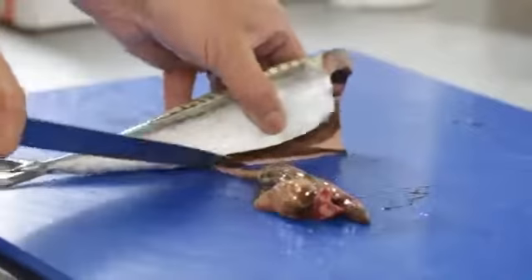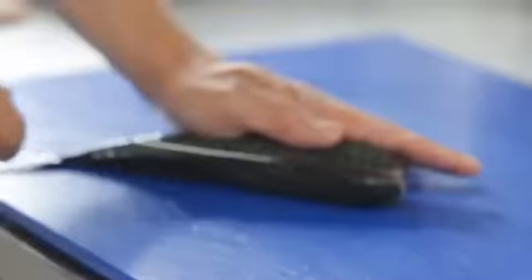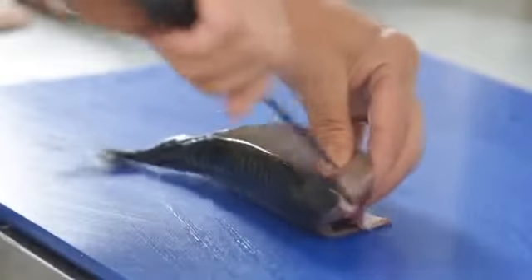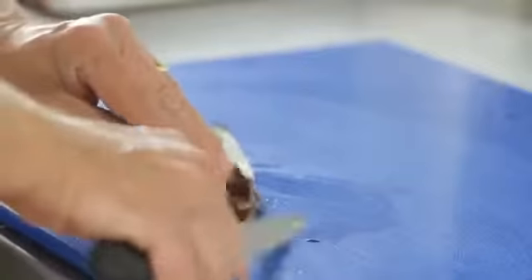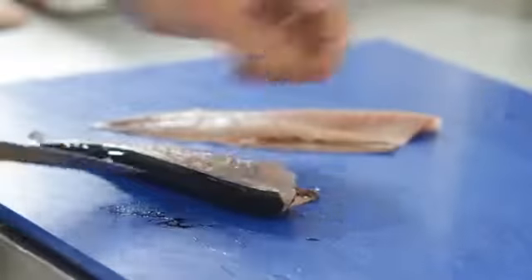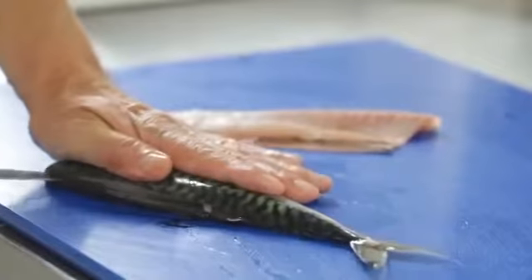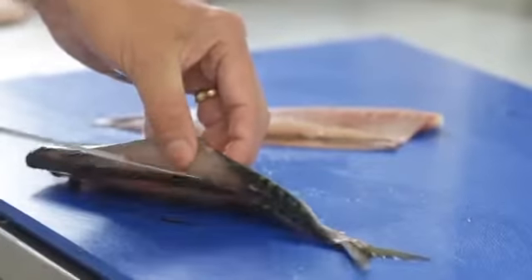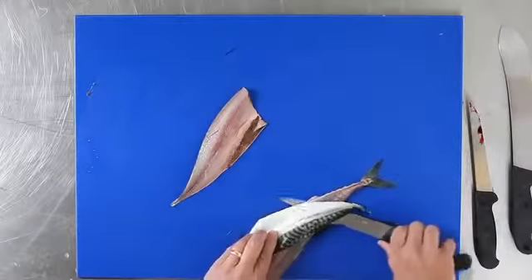Take out the guts, using the spine as a guide, run your knife down one side, up the other to release the ribs, stroking the tail to release the fillet from the middle part up to the head and then down to the tail, freeing off the ribs, releasing the fillet.